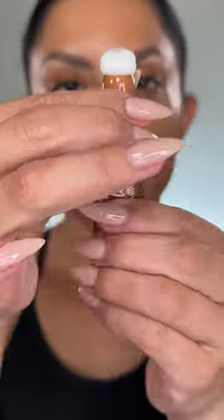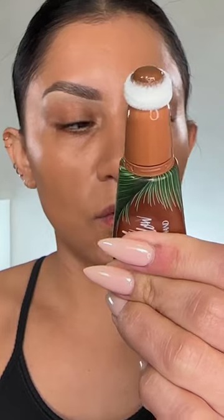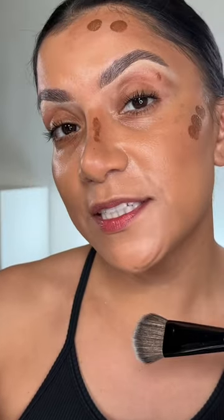The drugstore has a new contour wand — I have the shade medium. I added it on one side because I wasn't sure how it was going to dry. To my surprise, this is blending out very well. I'm just tapping it in and look how seamless it looks. I'm building it up a little bit. This retails for thirteen dollars.